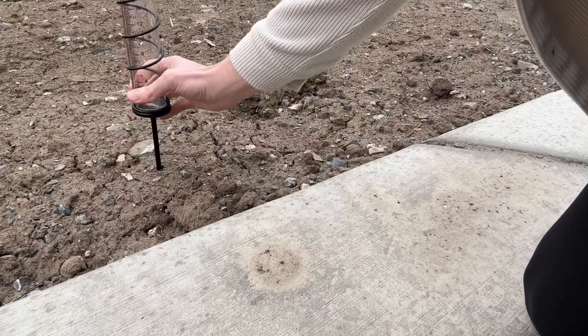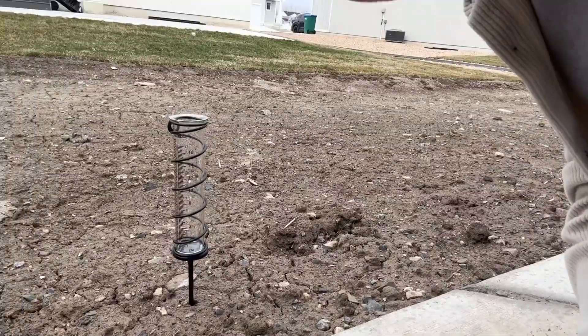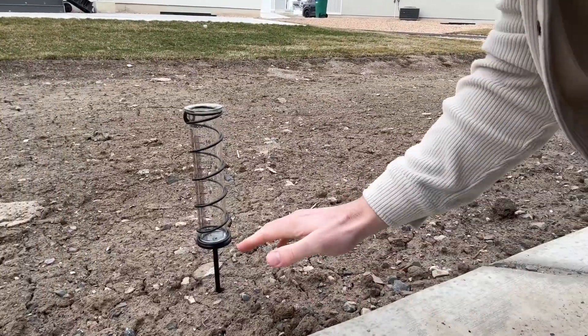We're just going to put that in here. You can see it's actually raining a little bit right now, so we're going to stick it in there and then come back in a little bit to see if it collects and check what the rain levels are.